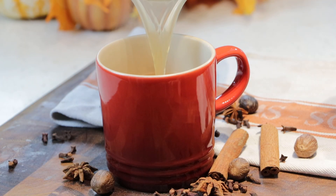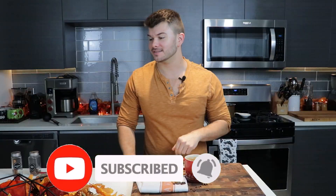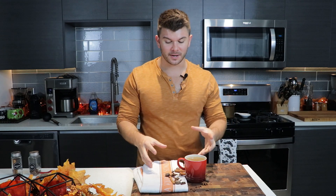Today I'm showing you how to make mulled apple cider. It is so easy and so delicious, and I love to make this every year when fall rolls around and winter, because apple cider is just so comforting, and when you heat it up with all of these different spices it takes it to a totally elevated next level.